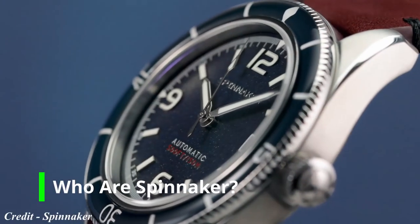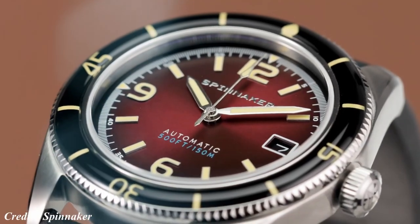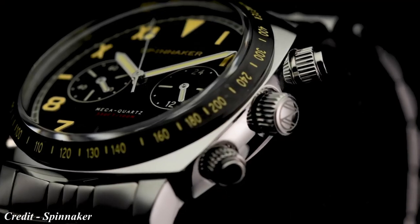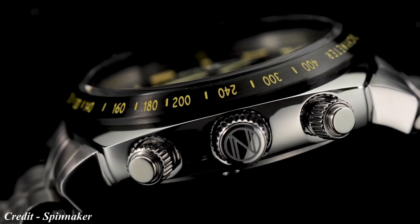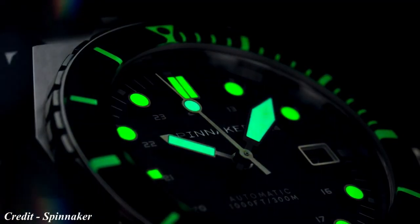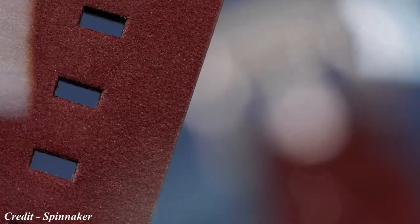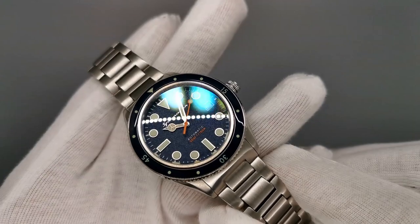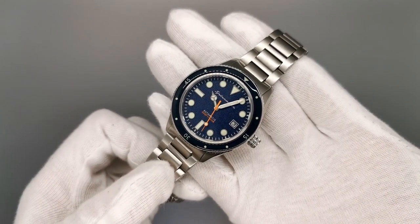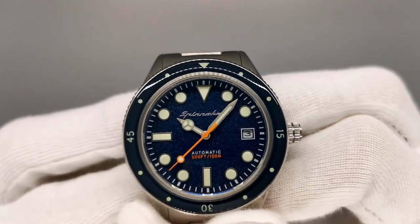Just in case you don't know who Spinnaker are, allow me to quickly introduce you to this brand. Spinnaker is a brand that I've owned in the past in my personal collection. The name Spinnaker is actually taken from sailing — it's the name for a sail used on a racing yacht. Spinnaker primarily focuses on creating dive watches, although they do offer some other sports watches too. All watches feature at least 100m of water resistance and very obvious Spinnaker DNA. Spinnaker focuses on delivering value-packed sports watches with a combination of vintage design cues and contemporary blueprints. The model I owned for a few months was the Cahill, a well-proportioned dive watch with a stunning level of detail and great specifications.